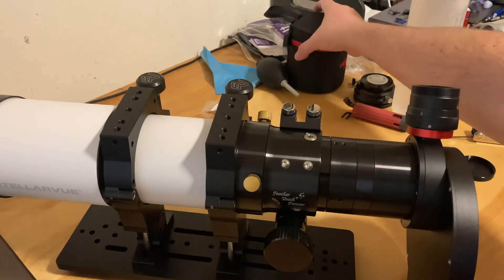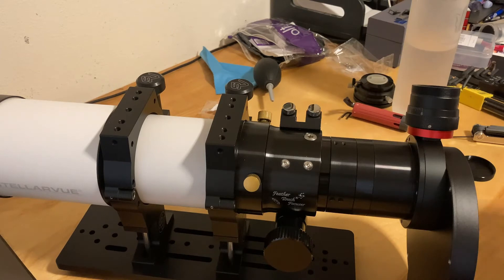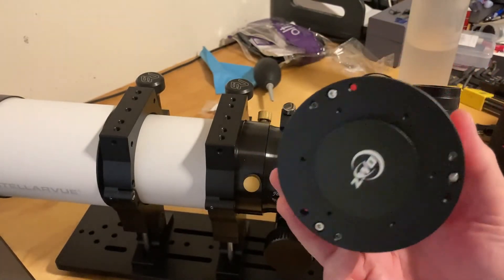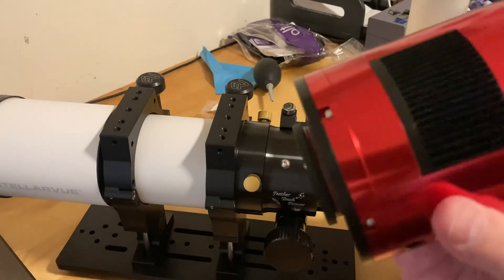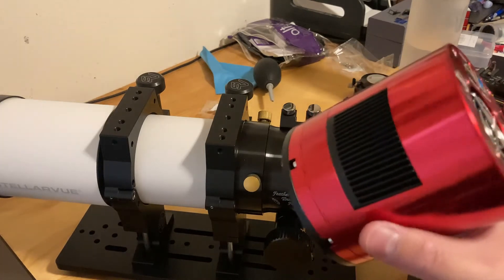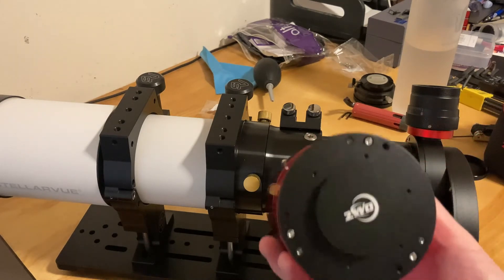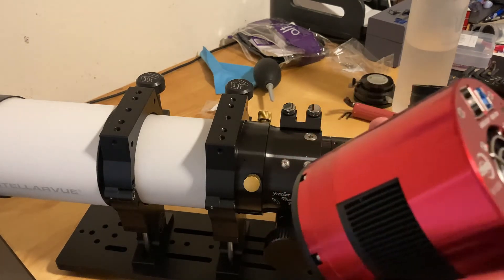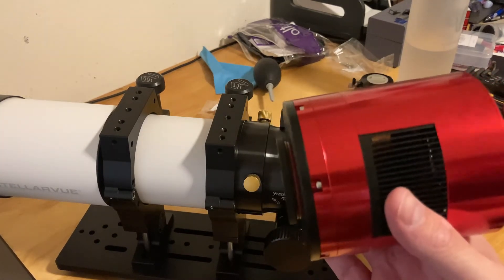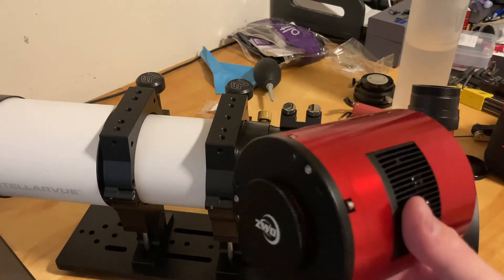What's the next big thing? This big monster! This is the ASI 2600 MM Pro — one of the highest rated cameras on the market right now, though not the highest; there's still the 6200, which is full frame, and the 2400, which is pretty large as well. But this is basically the big brother to the ASI 533 MC, which was an amazing camera. I got a lot of really good images with it, so I'm excited to see what this will do on the rig.